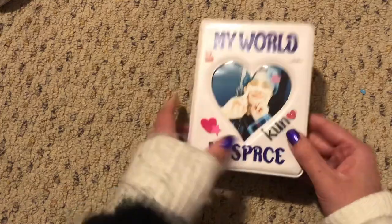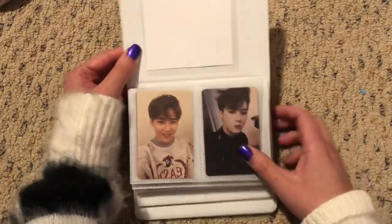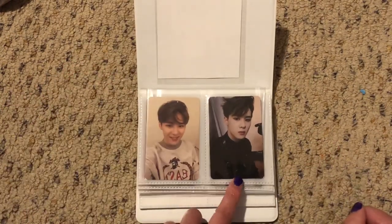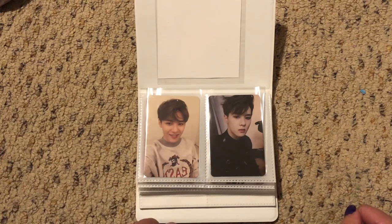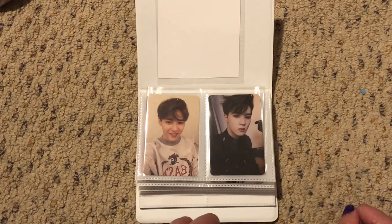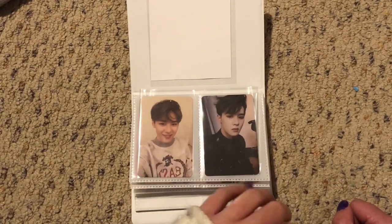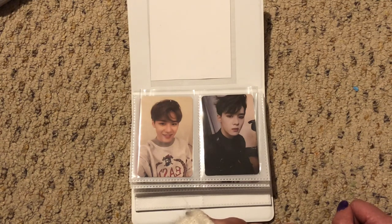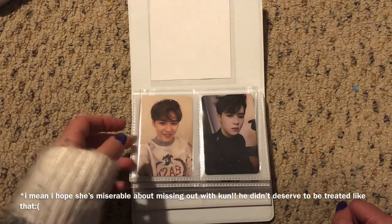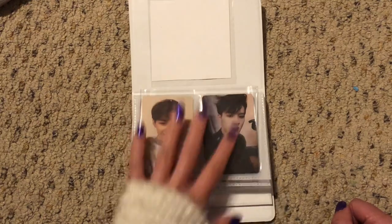And then finally, my ultimate bias, Kun. I thought I would tell you guys the story behind this card because, if you can tell, it's really damaged. I traded with somebody who found this card on the ground — more like rescued it after someone unboxed their album at school, pulled Kun, and didn't like him. So she got angry and threw him away. I'm very happy to have this specific card, and I hope she's miserable, because Kun deserves all the love in the world. I am so happy to have him — he deserves a good home. So here he is.